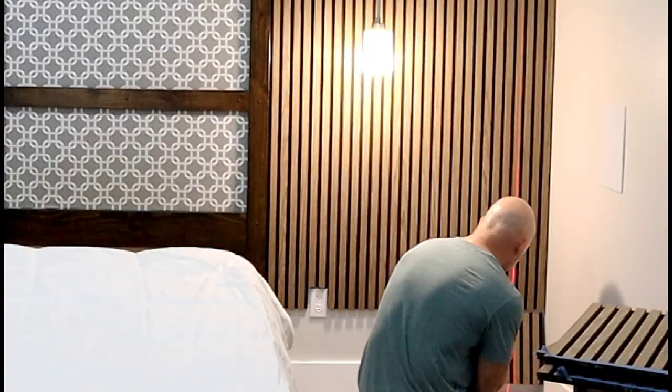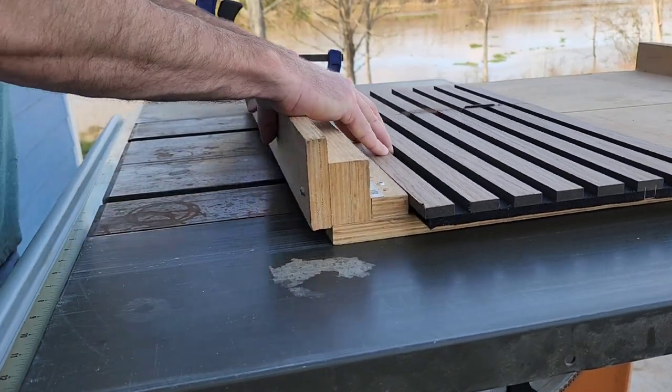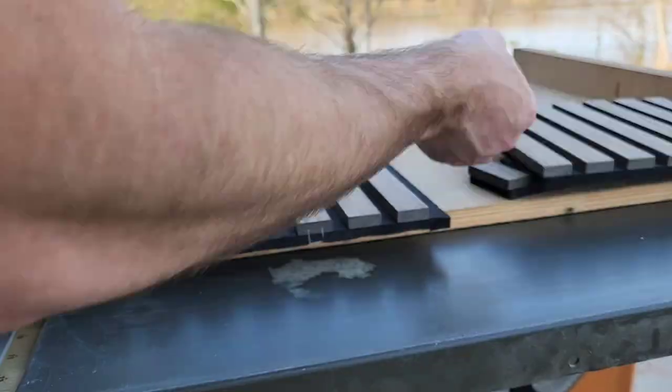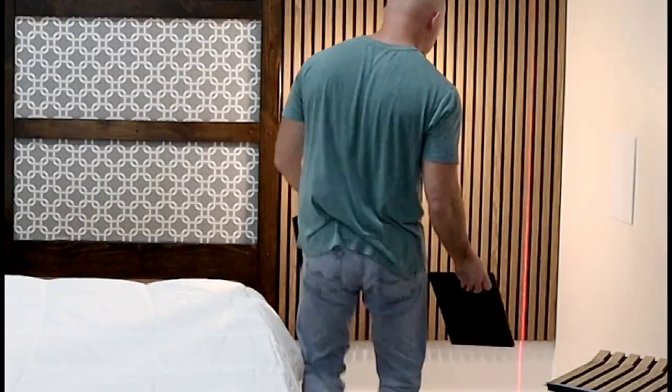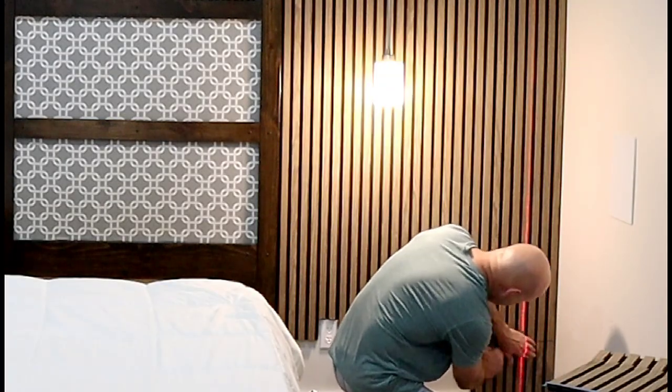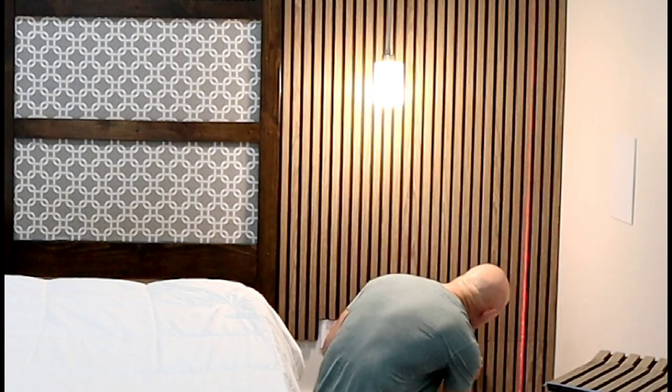Now we're going to measure these little filler pieces on the sides. Here I'm using a miter sled that I built for my table saw — this thing makes it super easy to get repetitive cuts. I'm going to do both sides of the bed: the right side here, then switch over and finish up the left side as well.